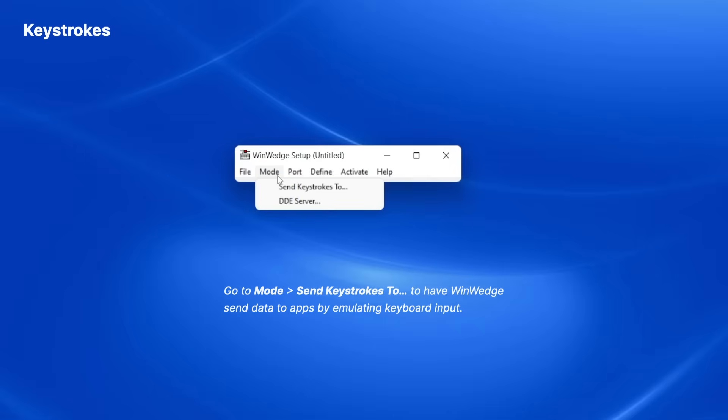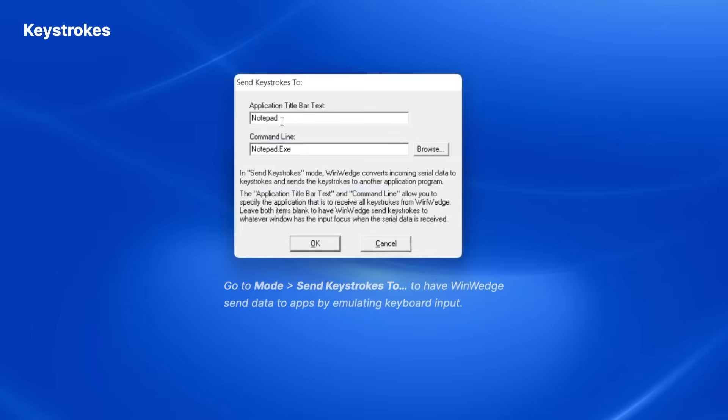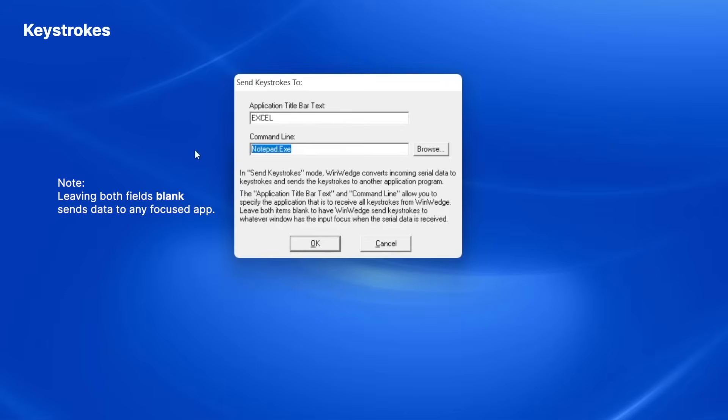To do this, I click on the Mode menu and choose the Send Keystrokes To option. A window opens where I can specify which application I want the data in. The default settings specify to send all the data to Notepad. To have WinWedge send the data to Excel, I will enter Excel for the Title Bar Text option, and then delete everything from the Command Line field, then click OK.